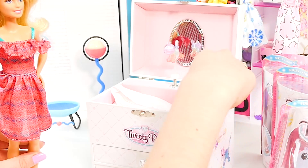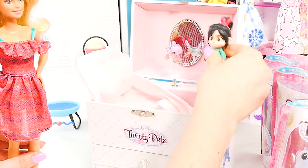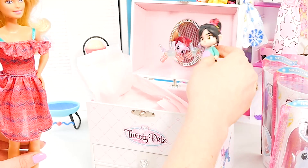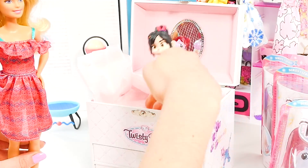Let's see what's in here. 'You'll never know, dear, how much I love you. So please don't take my sunshine away.' Oh, I love it!